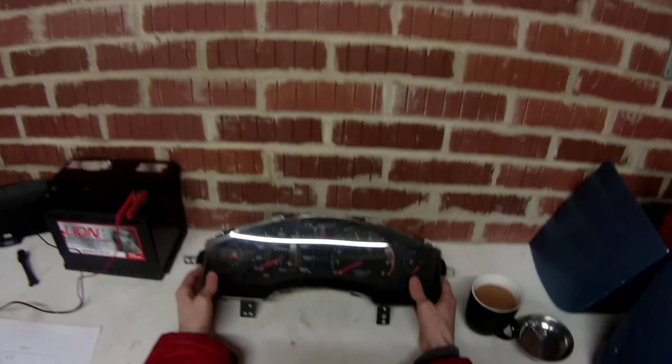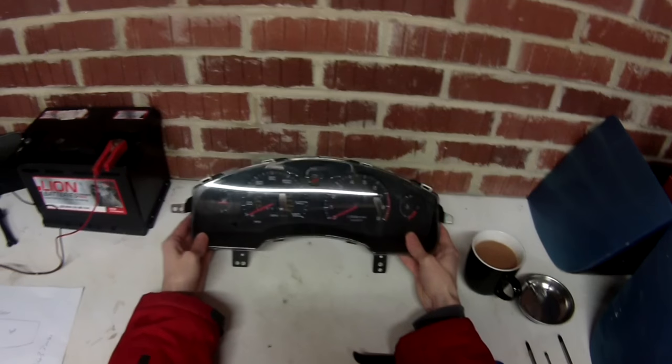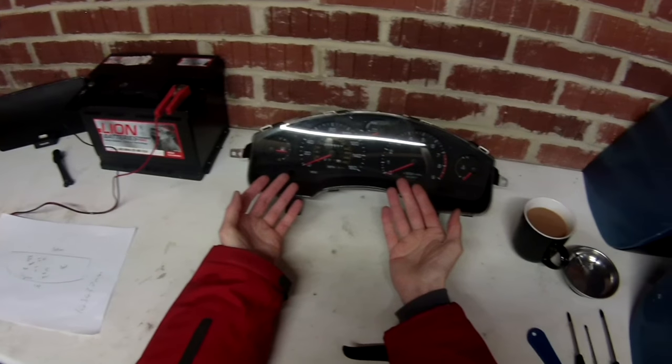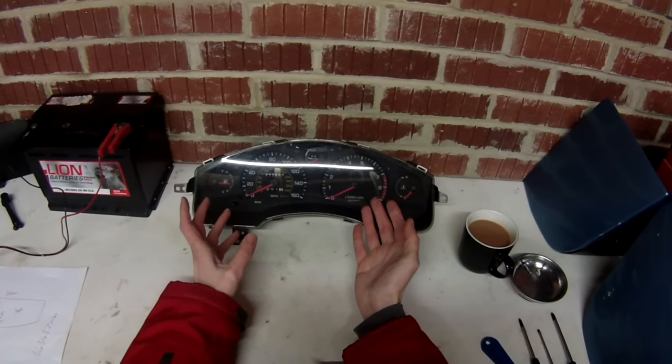Now that we've established the new clocks work, there's still one issue — the mileage is wrong. Our car has 143,000 miles on it whereas these clocks are only showing 99,000 miles, so the next thing to do is fix that.